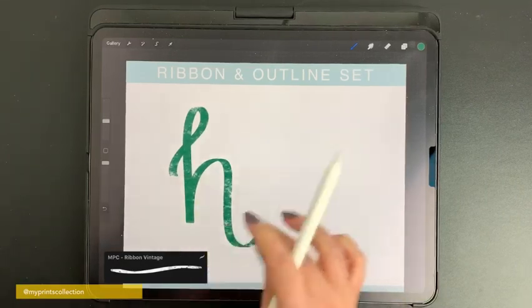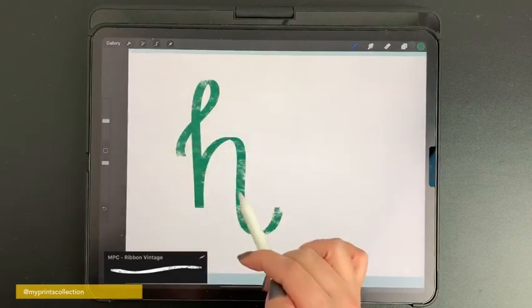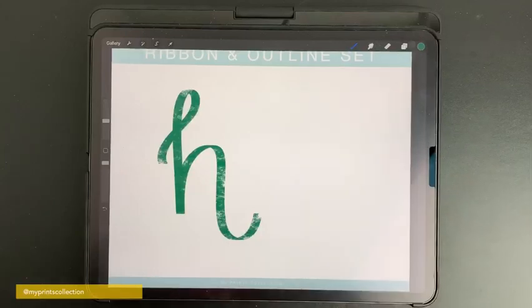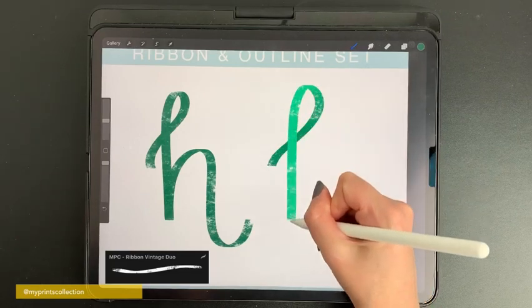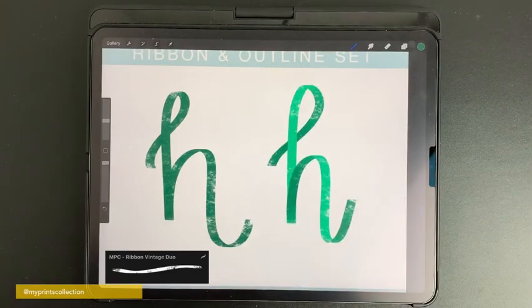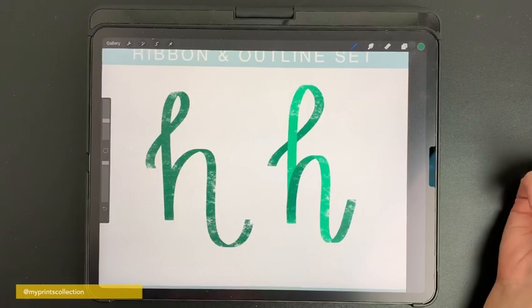You can repeat the process I showed you previously to create the shadows, or use the duo version of this brush. Start without pressure, then apply pressure, release, and apply pressure again — and there you go, you have your dark and light strokes.